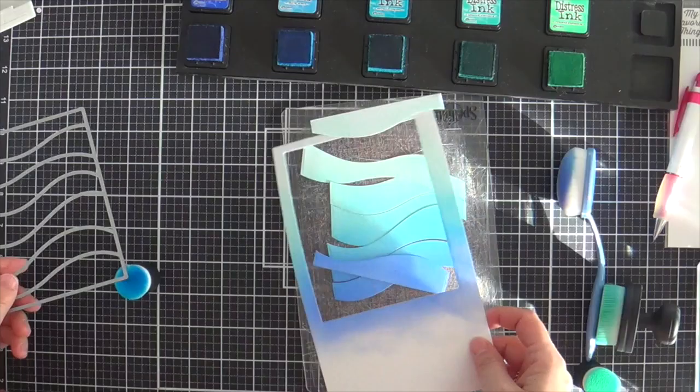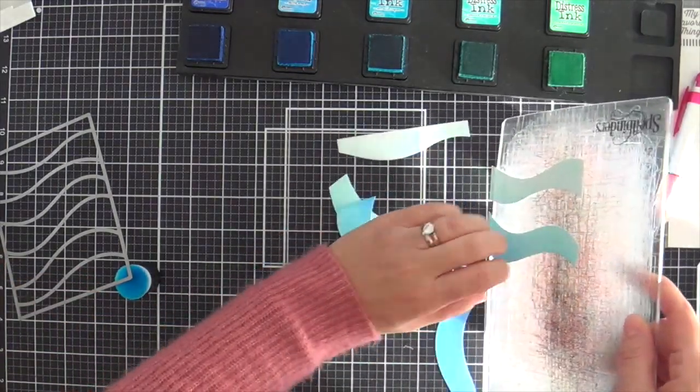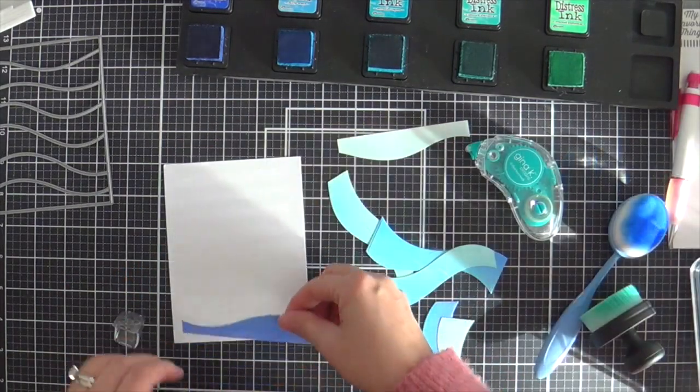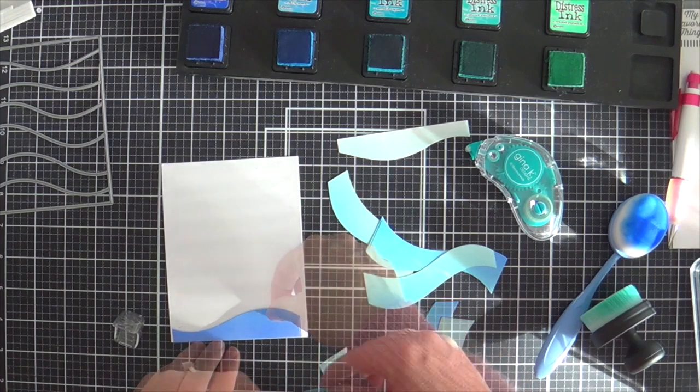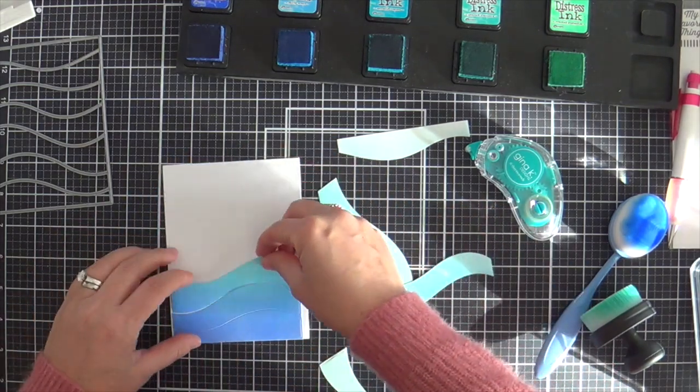So I'm die cutting that. You can see how each wave is cut individually. Now I want to hold it all together, so I'm going to adhere all these waves down onto a panel. I'm covering some white cardstock with tape runner and slapping on the waves just so they can be held together, and then I'm going to trim it down and pop it up on a white card base.